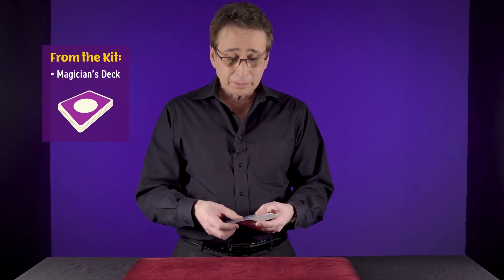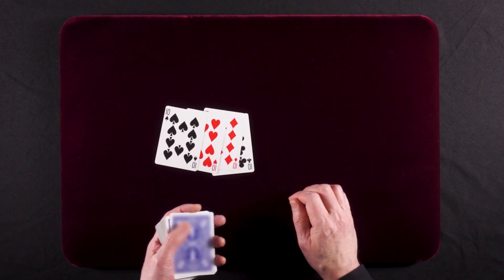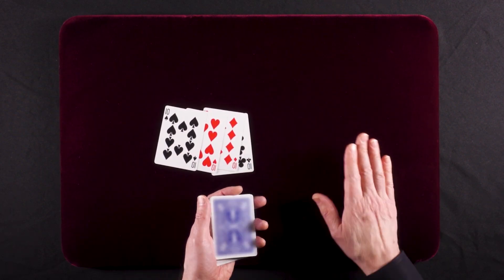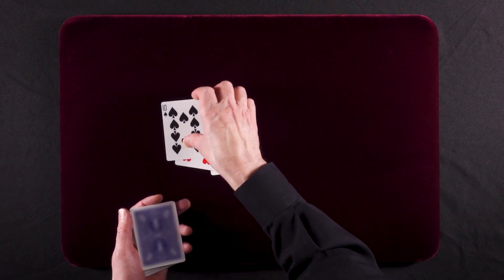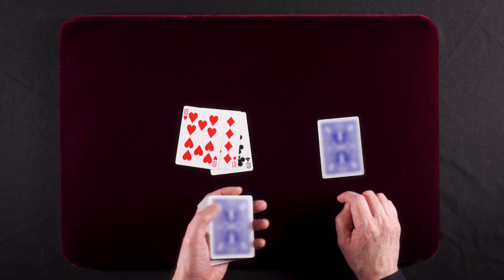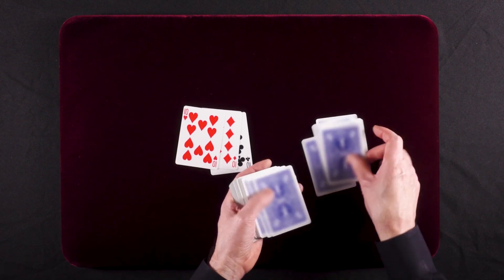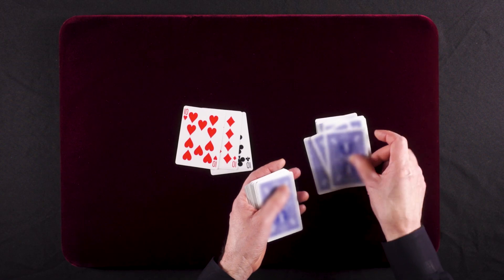This is the explanation for cutting the 10s. To begin with, you're going to pull out the four 10s and reverse the orientation of those four 10s. You're now going to deal down 10 cards — take this 10 here, that's number one — and deal another nine cards on top of that: 1, 2, 3, 4, 5, 6, 7, 8, 9, 10. Obviously, you're doing this before you even start the trick.